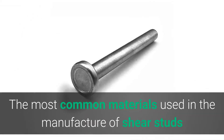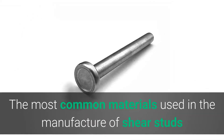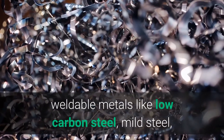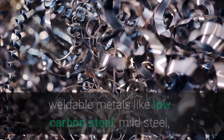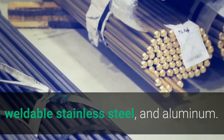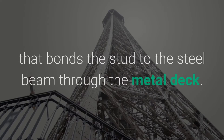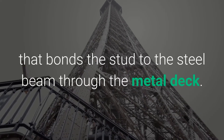What are shear studs made from? The most common materials used in the manufacture of shear studs are typically structural grade weldable metals like low carbon steel, mild steel, weldable stainless steel, and aluminum. They must be strong and supportive and also facilitate the spot welding process that bonds the stud to the steel beam through the metal deck.